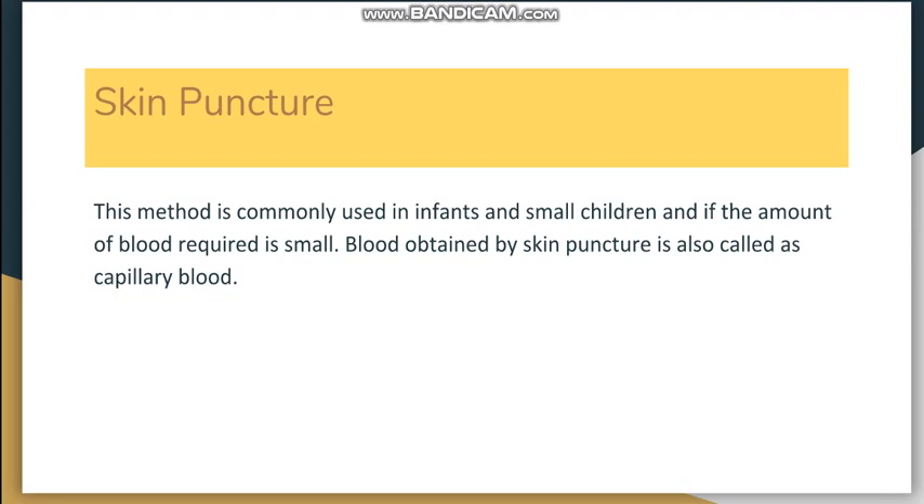Collection of blood can be done from skin puncture or from venous blood collection. Skin puncture is most commonly used in infants and small children, as their veins are not easily palpable, or in adults when only a very small amount of blood is required.